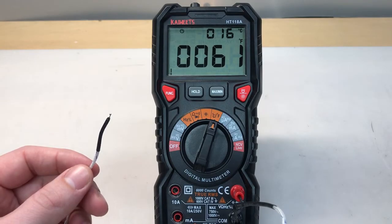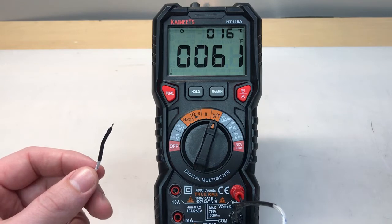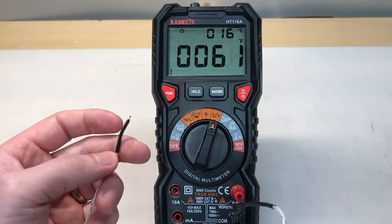Pro number seven is the fact that when you're measuring temperature, the display shows both the degrees centigrade as well as degrees Fahrenheit. The K-type thermocouple also has a pretty decent response time.